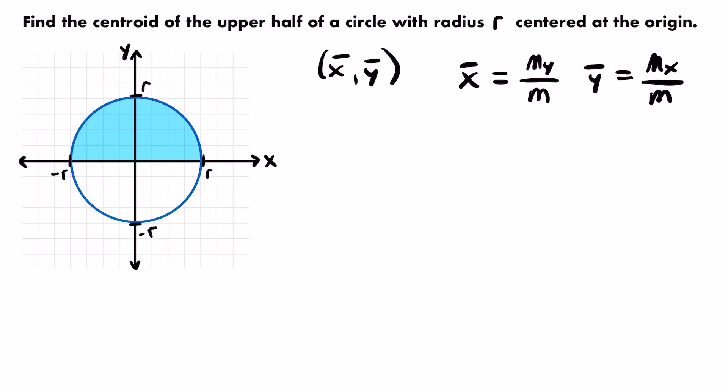Before we start calculating, it's important to understand what we're trying to find. The center of mass of the upper half of the circle will be a point somewhere within this semicircle where we could balance the lamina. If you cut out a semicircle shape from a piece of paper, we're looking for the point where you could place it on your finger and balance it while holding your finger straight up in the air — the balancing point of this semicircle.